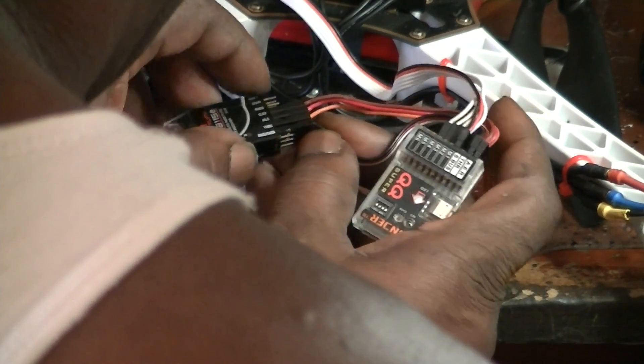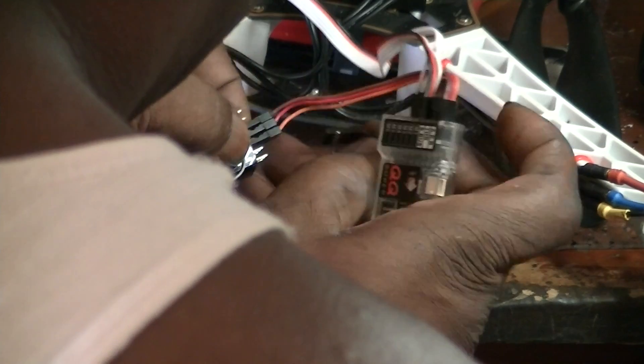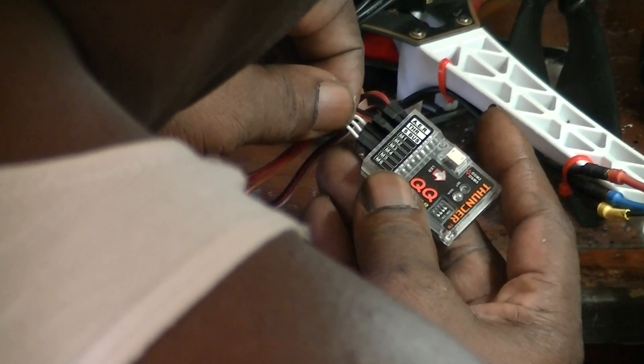You want to remove this throttle from the receiver. And you want to remove the ESC wires from this device.